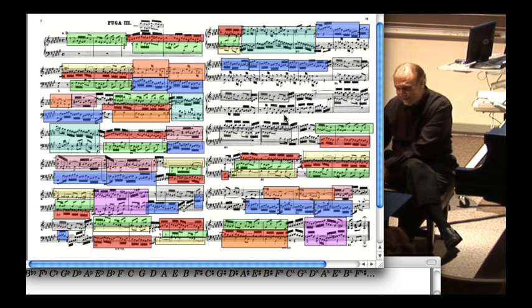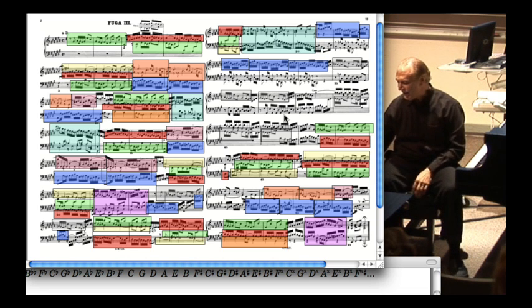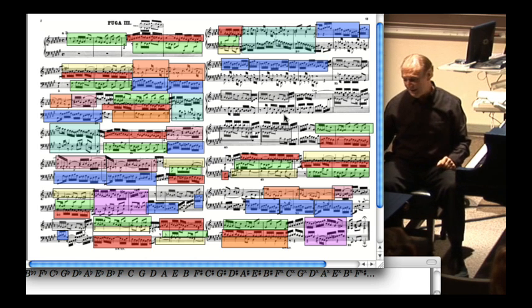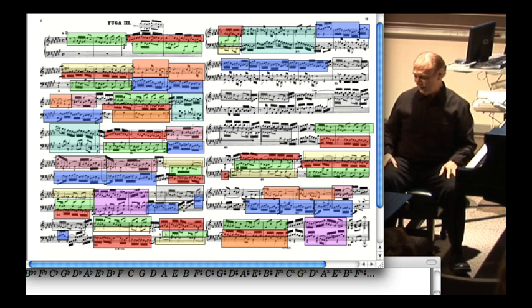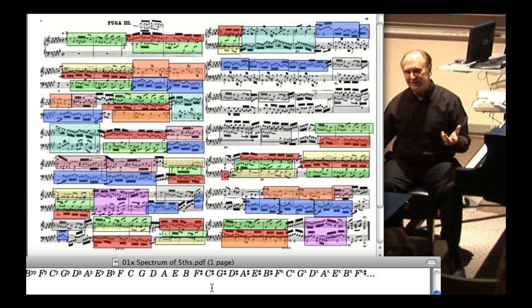It's just having a good time, just bouncing along. The music is not even particularly profound. It's not going through a bunch of different keys; it's basically hanging very close to C-sharp major or F-sharp major. And it's a wonderful example of Bach doing just what you would not expect someone to do, but what gives the piece its character.